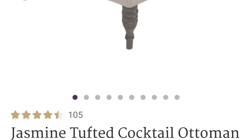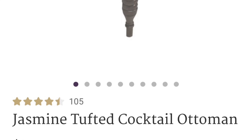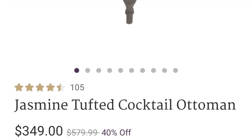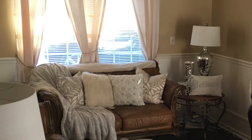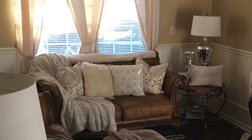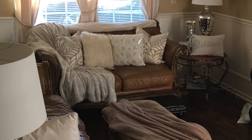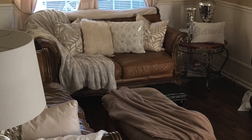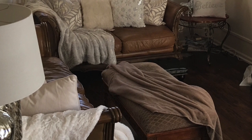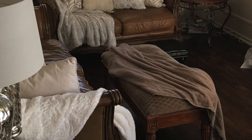We laid painter's tape in the size of the ottoman we thought we wanted — laid that out on the floor and moved around it just to be certain it wouldn't be too big and would also be big enough. The length of that original ottoman was four feet, and I liked that length because it pretty much covered the majority of the sofa. I initially thought I wanted a square-shaped ottoman, but this would have been too much in this small space.